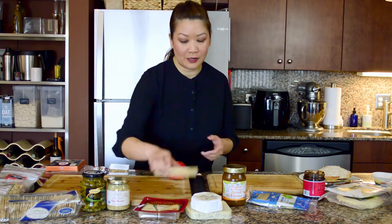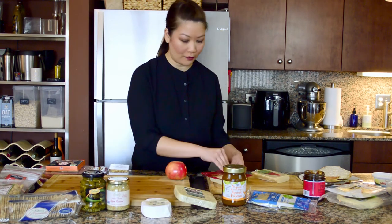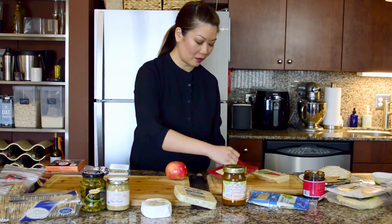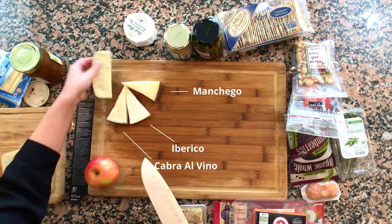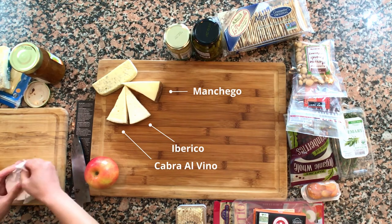So I've got a few different cheeses. I like a mixture — I like more hard cheeses and I have a soft cheese. I have a brie as well, but whatever cheeses you like — a little wedge of brie.